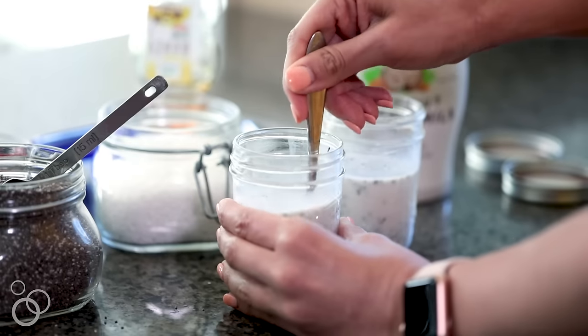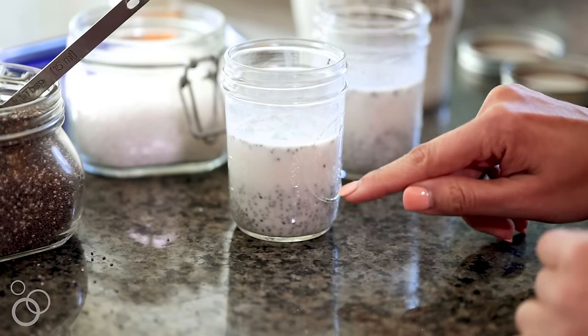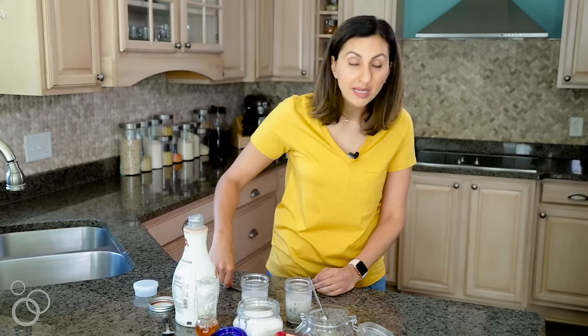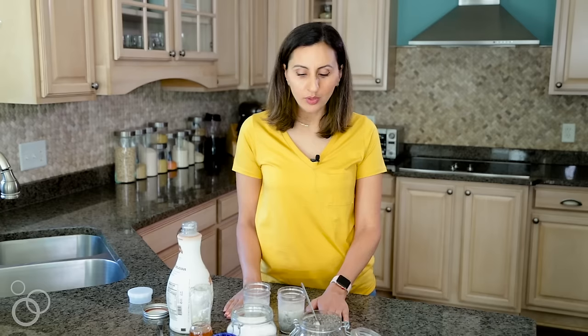Then I'll mix it again one more time. After about a minute, you'll see that the chia seeds have gone to the bottom and separated from the milk. This is where a lot of people go wrong — they just put it in the fridge like that and it clumps up at the bottom. So what's important is to wait a minute and then mix it again. I like to use a fork to separate them out a little bit more. That's all we need to do to prep this chia pudding.